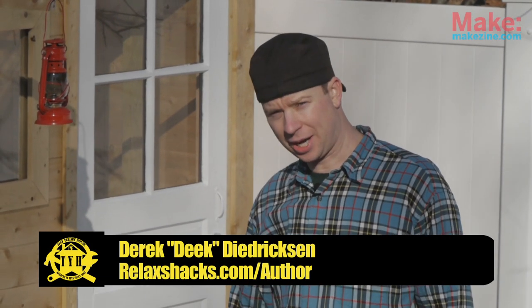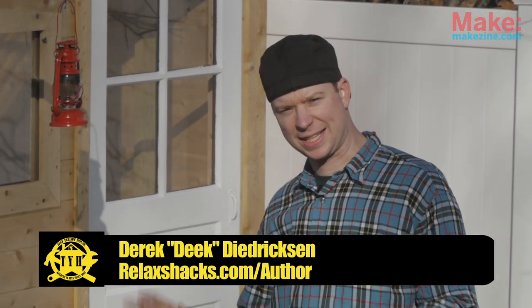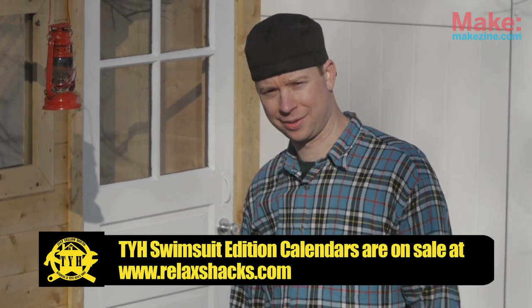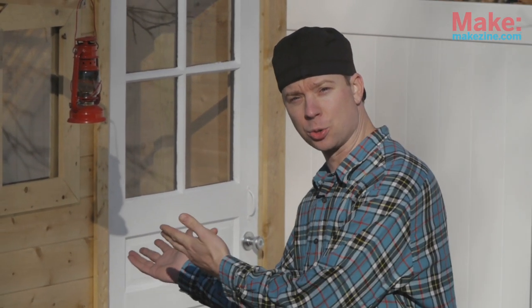Hey, I'm Derek Diederiksen for Tiny Yellow House in conjunction with Make Magazine. Today we get a little sexy. It's the Tiny Yellow House swimsuit edition. I'm not kidding. Cameraman Steve Sherrick right now wearing nothing but a Speedo. Seriously. So as the thought of that turns you green, fittingly, on the show today, we bring you a green house.